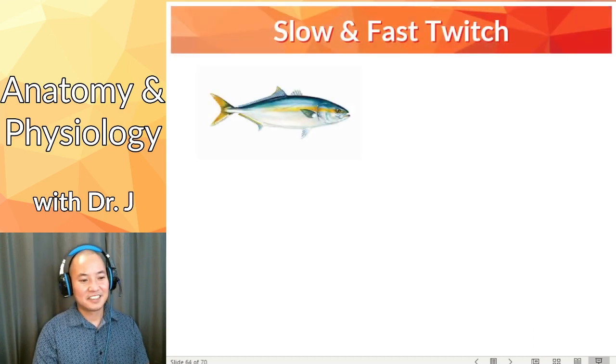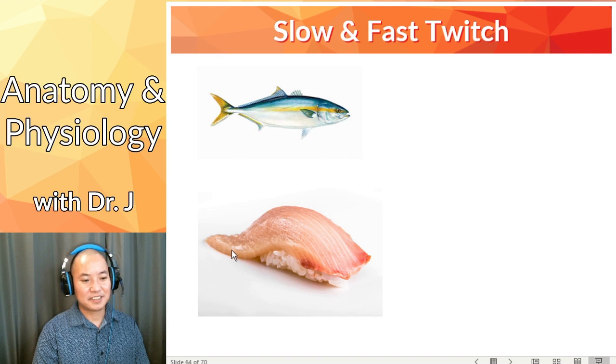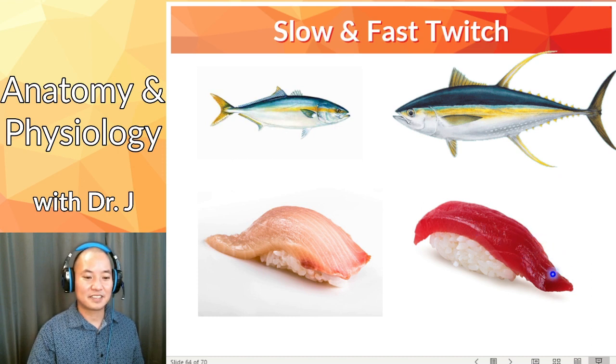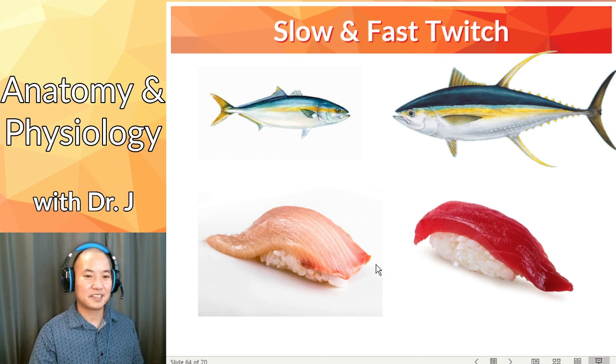Here's a helpful analogy. We have hamachi — yellowtail — whose meat is light and kind of pink. Think of hamachi as fast twitch, with fast flapping and fast swimming. Versus bluefin or yellowfin tuna, which glides slowly. Tuna meat is very dark red because it has a lot of myoglobin. Both are muscle tissue, but one has more myoglobin than the other — tuna would be slow twitch, hamachi would be fast twitch.